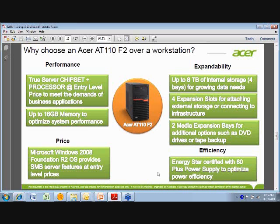Right now you can expand up to 16 gigs of memory. We're working on the next level of memory, which would allow this to expand up to 32 gigs — that's coming in the next couple of quarters. From a pricing perspective, we offer the Windows 2008 Foundation Release 2 OS, which provides SMB-type features and functionality in the operating system at a very attractive price point for this box, since this customer is going to be very price sensitive.